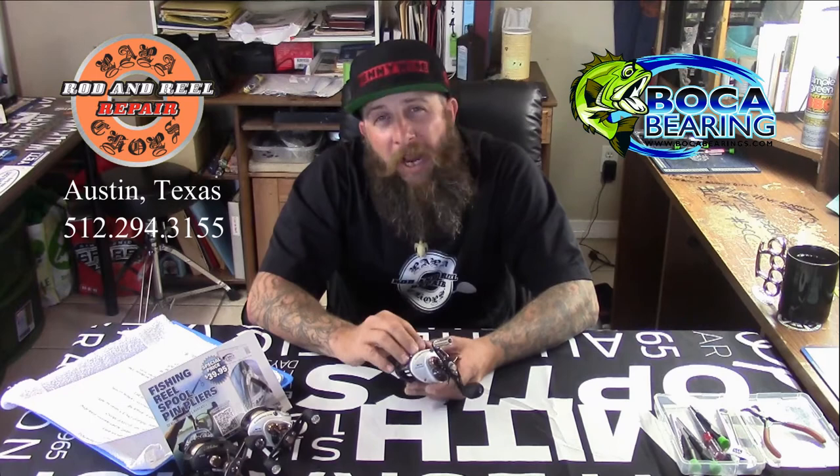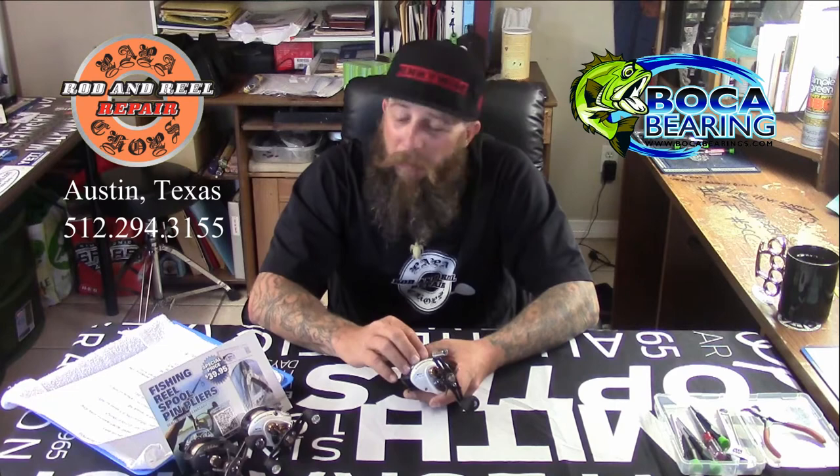It's a 5.8 ounce reel with strong side plates. The frame is a lightweight one-piece machined aircraft-grade aluminum. The reel has carbon fiber drag discs and some really great aspects at such an affordable price point. It's got nine bearings throughout it, and the gears are actually hardened aluminum for strength and durability.